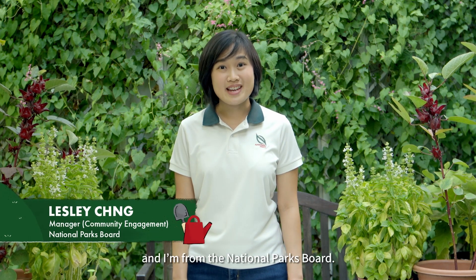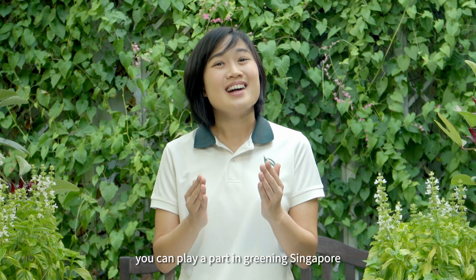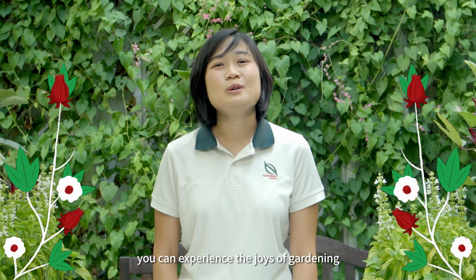Hello children, my name is Leslie and I'm from the National Parks Board. Now that you've learned about our city in nature, you can play a part in greening Singapore through the NParks' Every Child A Seed program. By growing your own plant, you can experience the joys of gardening and become more appreciative of the greenery around us.